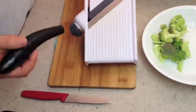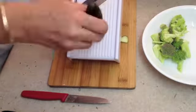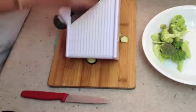Now we're just going to cut up all of our remaining vegetables — they can all go in at once. Just slicing our little eggplant here.